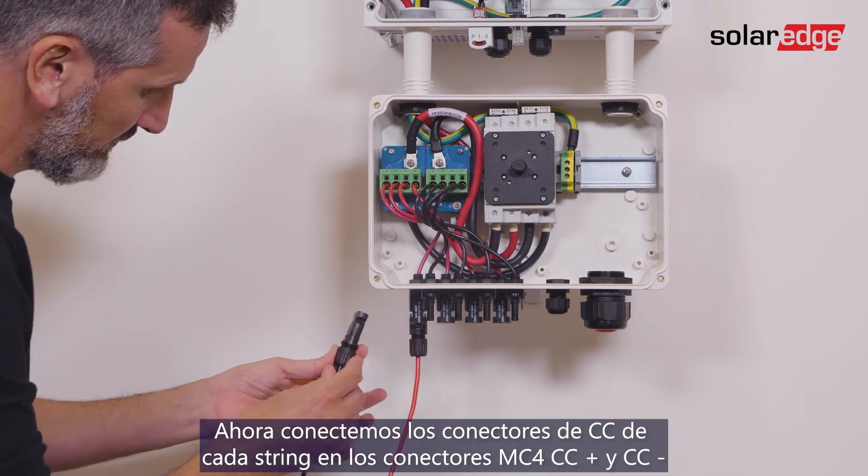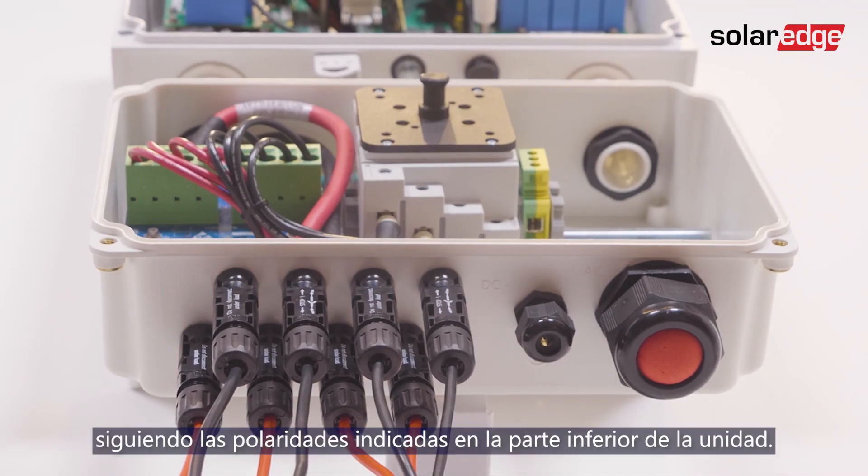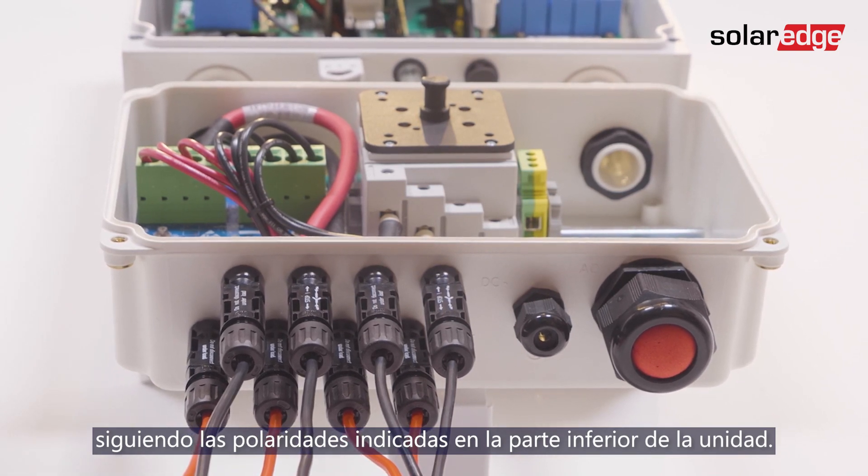Now connect the DC connectors from each string to the DC plus and DC minus MC4 connectors according to the markings shown at the bottom of the unit.